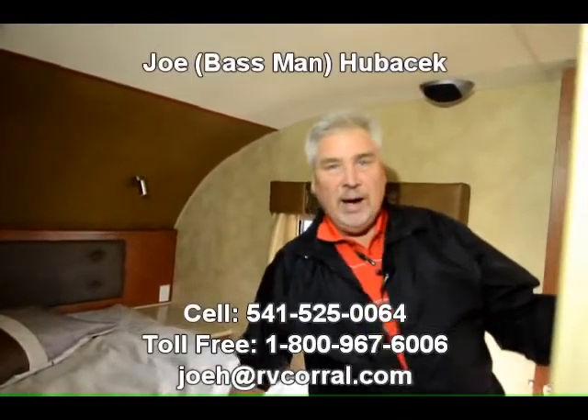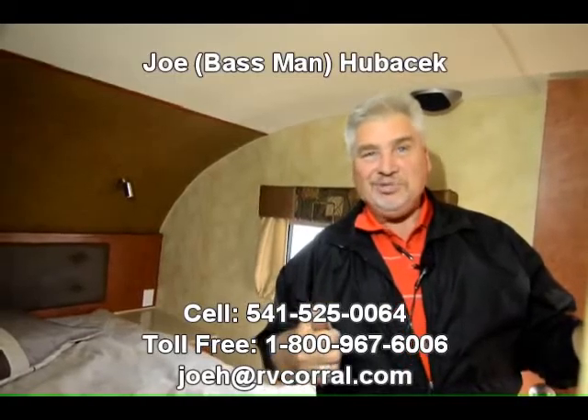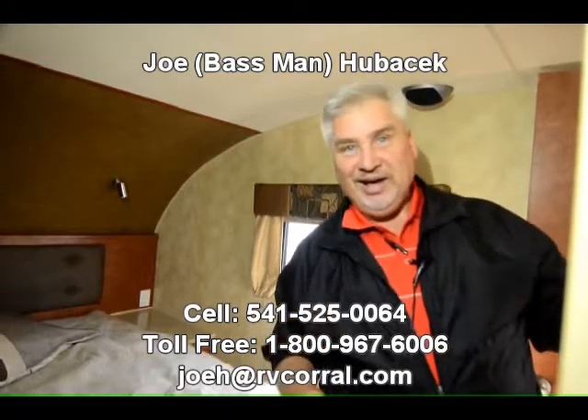Terrific unit. You've got to come look at this Fox Mountain — it's a 2013, priced on sale right now. Come see Joe Bass, I'd love to help you with it. Ask for Joe Bass and if you buy this unit, I'll make sure you get a free gift. Thank you.